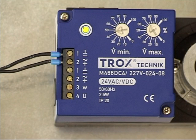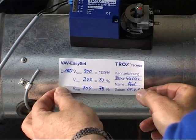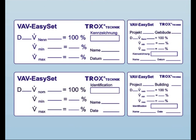The refurbishing is thus successful. In order to document the refurbishing, the VAV EZ-Set contains two sets of labels. The larger label can be attached directly on the controller. The smaller label is used to document the refurbishing in the documents.